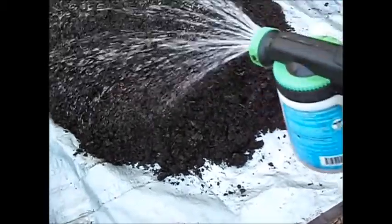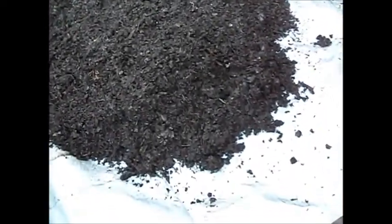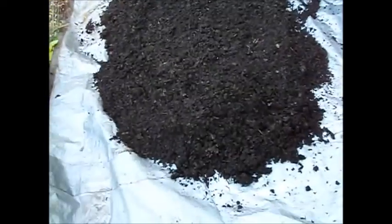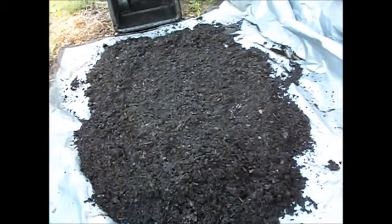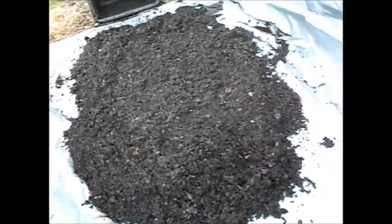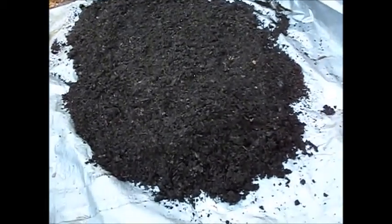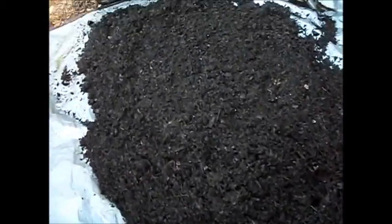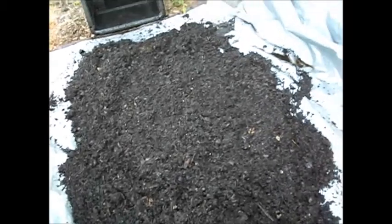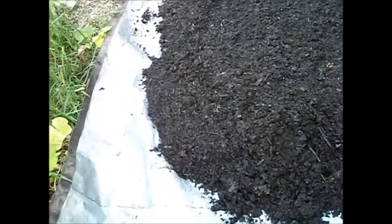Now I'll cover this over with the top and just let it set here for a while, then come back and let that saturate — and basically that'll start fermenting in that pile. I think this is going to make some very fine potting soil, and I can use it to side dress my plants. I think it'll be great for the plants.